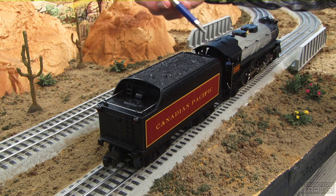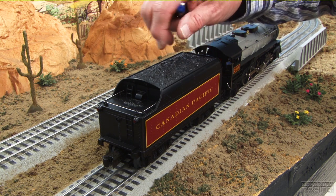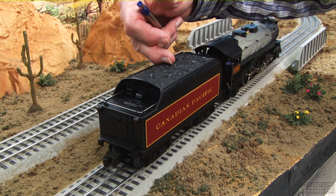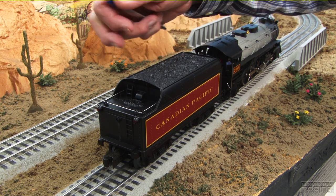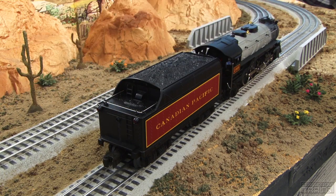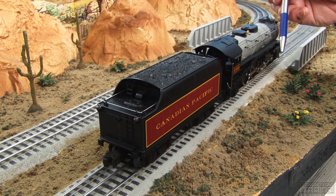The controls for the operation of the locomotive are all located in the tender. You've got the speaker and the sound system, which is Rail Sounds RC — presumably for remote control. A very nice feature is the coil coupler, which you can open using the remote control unit.